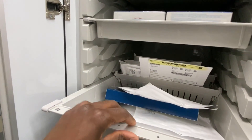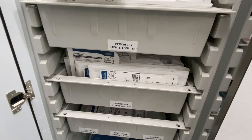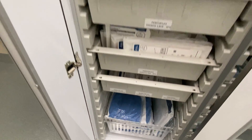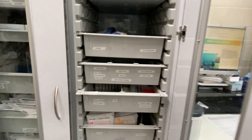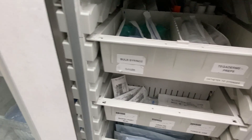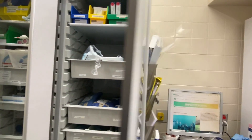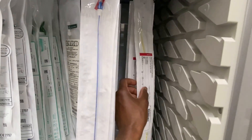Here we have some stents — looks like some ureteral stents. Showing you a little bit extra: we've got some gloves, specimen cups, bulb syringes, gauze, catheter tip syringes. Nothing too crazy — cysto's not too bad honestly. Here's that open-ended catheter I was telling you about, 5 French.